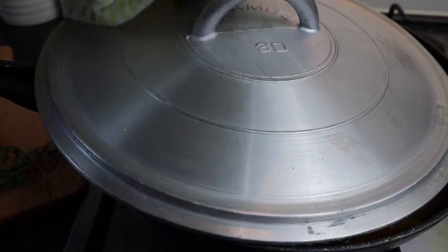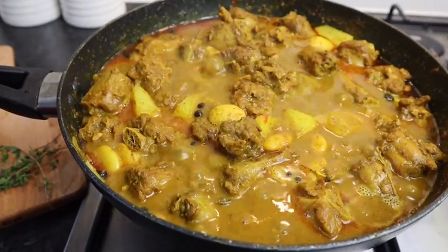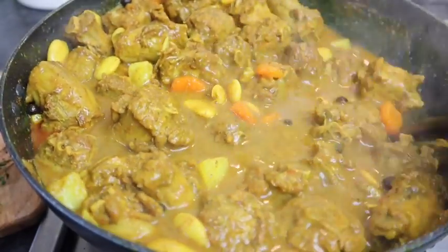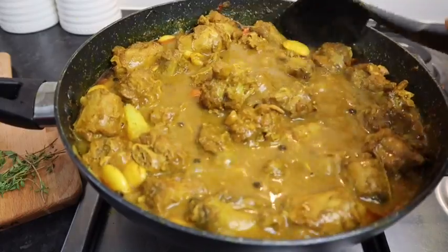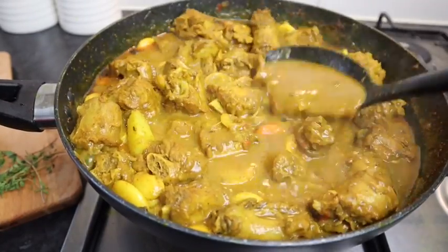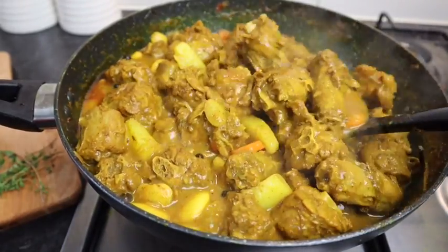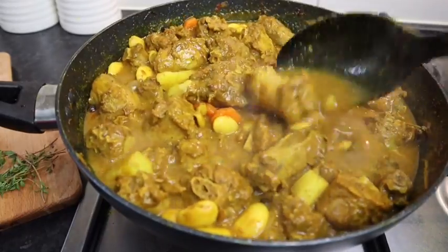My curry turkey neck is all finished! I cannot wait to eat it — it looks so so good, absolutely delicious. The potato — you don't want it to cook out too much, you want it just a bit soft but not overcooked. This is perfect. As you can see the gravy is nice and thick, and when it cools down it's gonna be even thicker. You can serve it with white rice, rice and peas, dumplings, banana — whatever you have. I'm gonna serve mine with rice and peas.